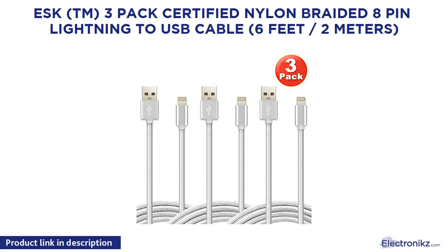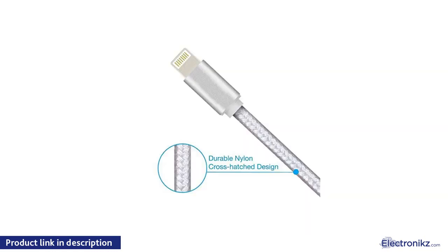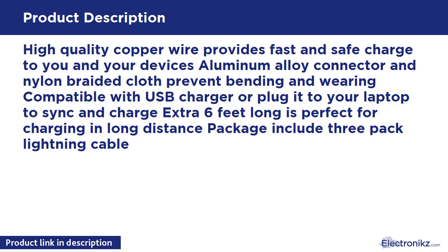Esk Trademark 3-Pack Certified Nylon Braided 8-Pin Lightning to USB Cable, 6 feet / 2 meters. High-quality copper wire provides fast and safe charging. Aluminum alloy connector and nylon braided cloth prevent bending and wearing. Compatible with USB charger or plug into your laptop to sync and charge. The extra 6-foot length is perfect for charging at long distances. Package includes 3-Pack Lightning Cable.